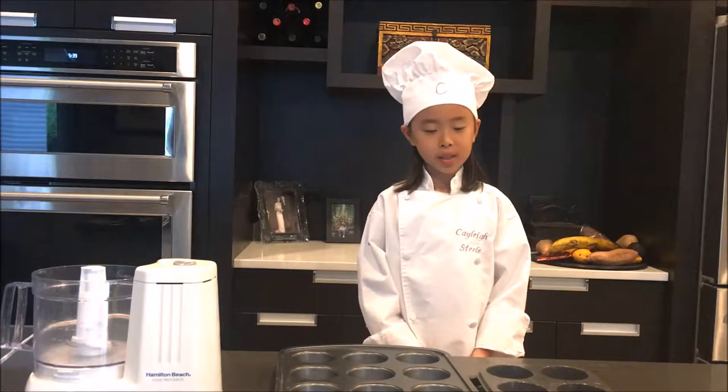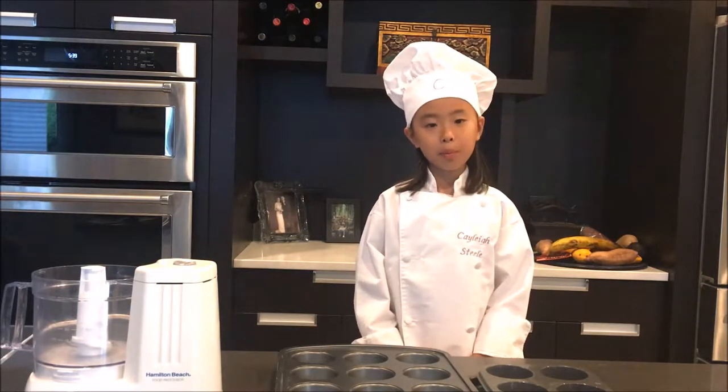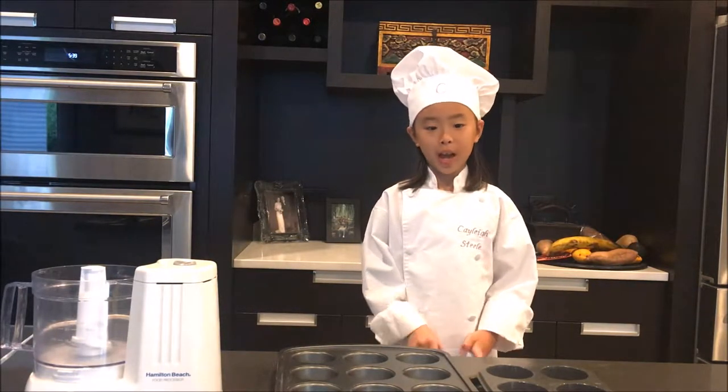We're going to use cupcake pans to make the mini key lime pies, so first we have to line the cupcake pans.